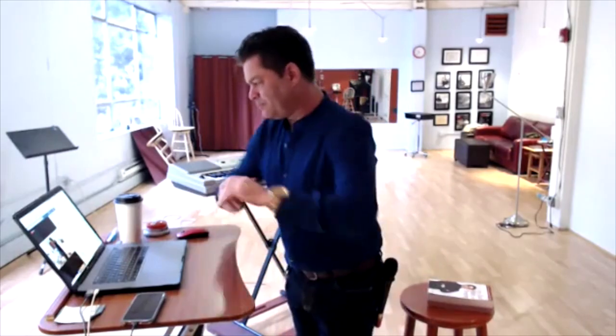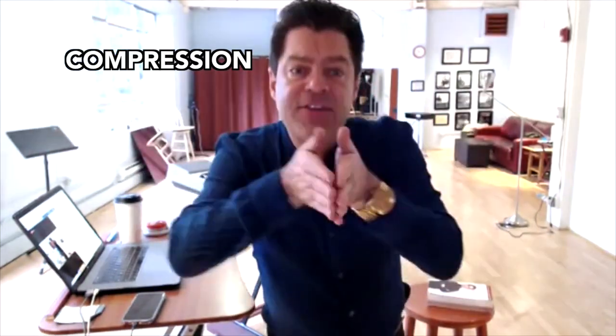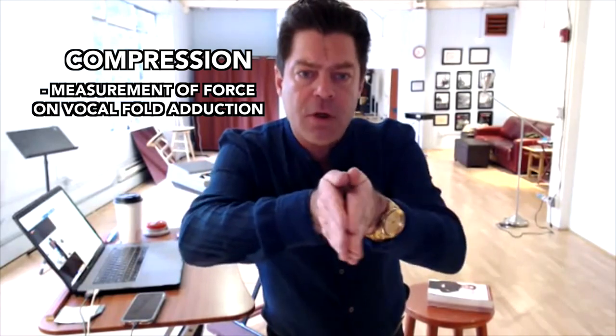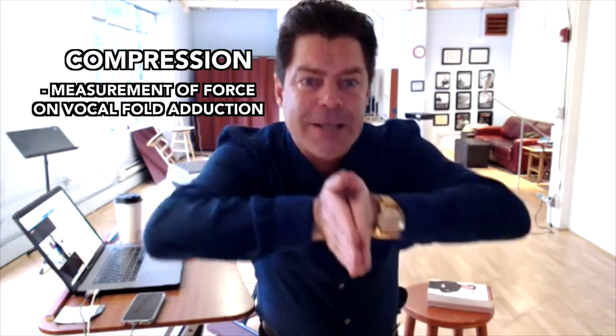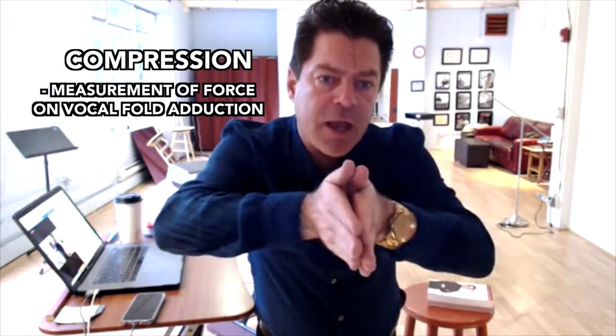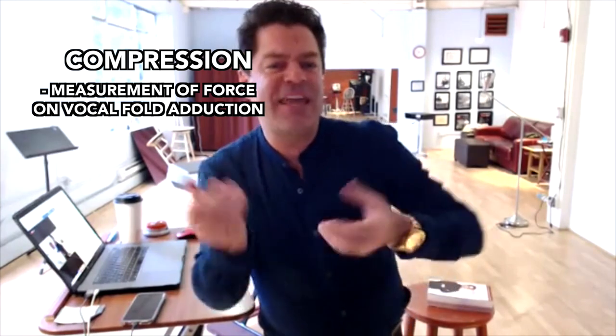What a great question — it sets me up to explain something super cool. First, the difference between vocal fold compression and constriction. Compression is the measurement of force on vocal fold adduction. Left vocal fold, right vocal fold — you bring them together. I have a lot of compression, I have light compression. Compression is just a scientific word for vocal fold closure, vocal fold adduction.